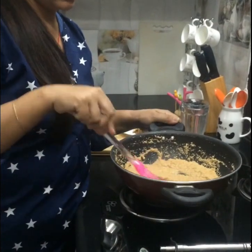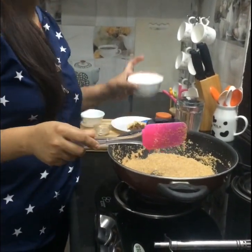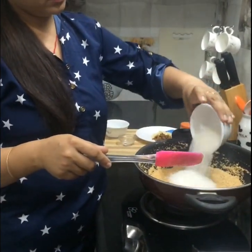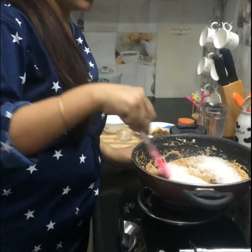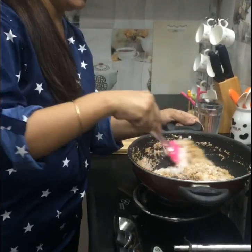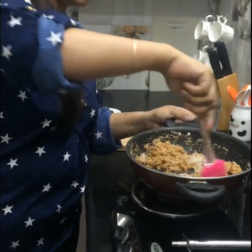You can see now I am gonna add the sugar. The sugar has to be equal to the amount of suji we took. I am going to put 1 cup of sugar — this is the same cup I took the suji in. I am going to mix this.